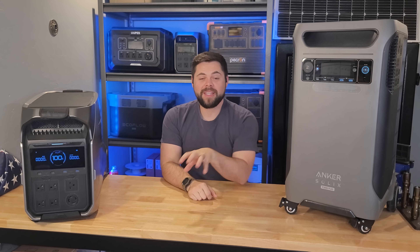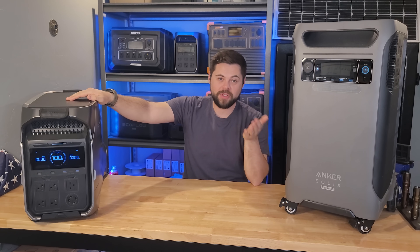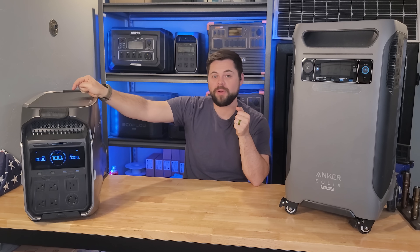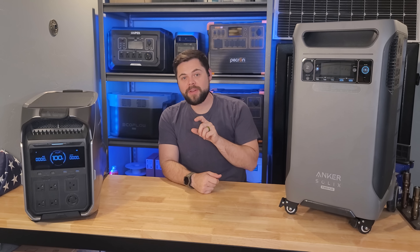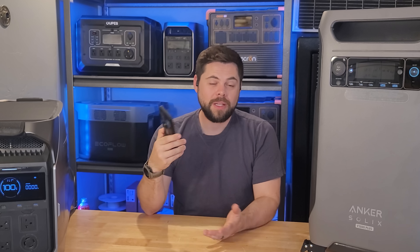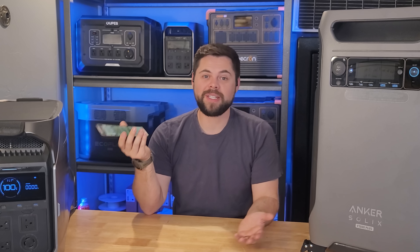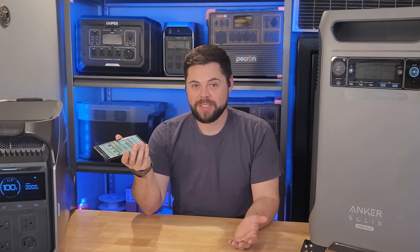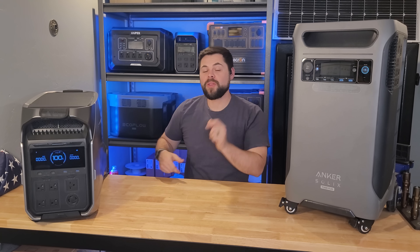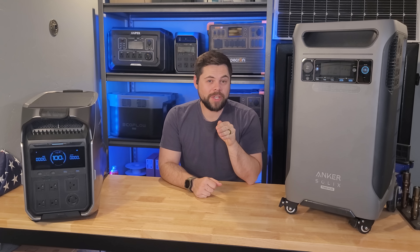Before you comment that the F3800 Plus is far better than the Delta Pro 3 — that would require another video — remember there's also the Delta Pro Ultra. If you'd like to see a comparison of the Delta Pro Ultra and the F3800 Plus, comment that below. I'll also link my free solar generator comparison chart in the description where you can compare these units against other brands. The Delta Pro 3 is the winner in my mind. If you have any questions, email me at info@minutemansolar.com.